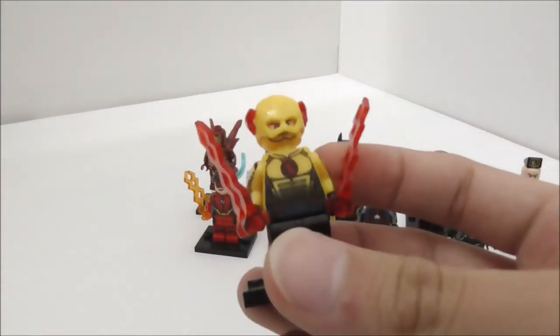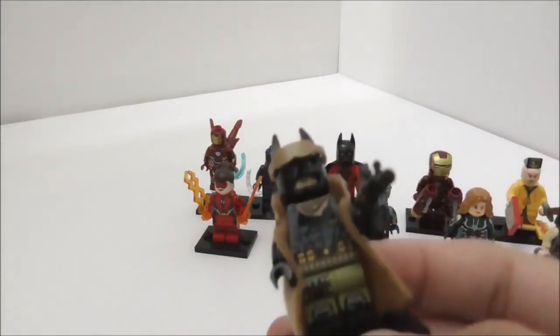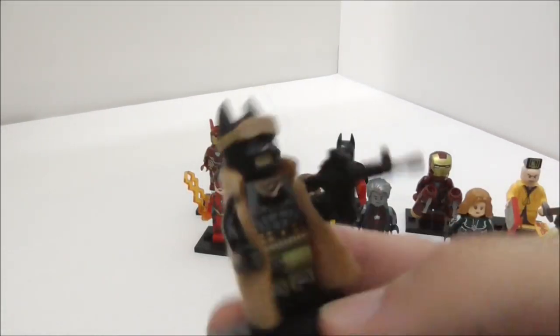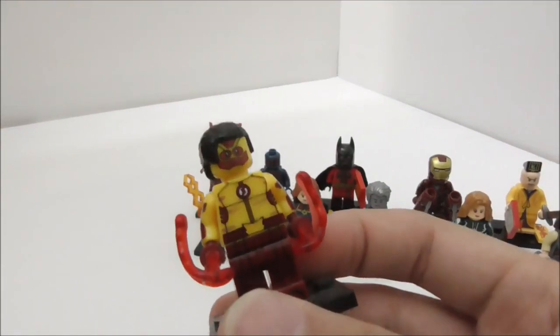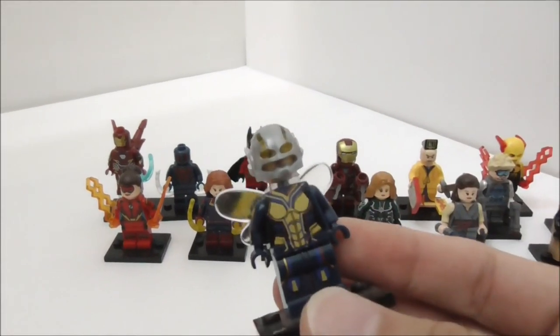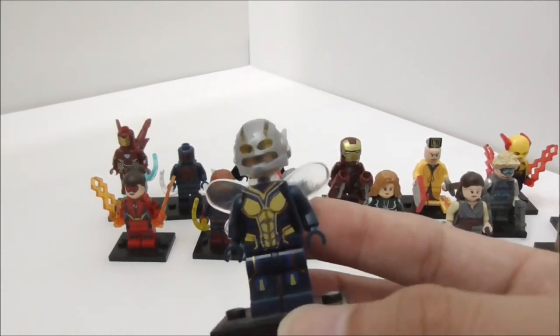This is the Reverse Flash from The Flash, made by Xen. This is Nightmare Batman, made by Lily — though this part broke off, which kind of sucks. This is Kid Flash from The Flash, made by Xen. And this is Wasp from the Avengers Infinity War sets, also made by Xen.